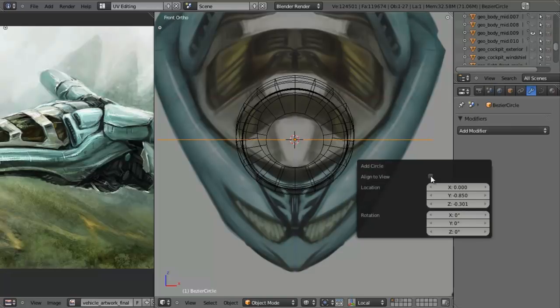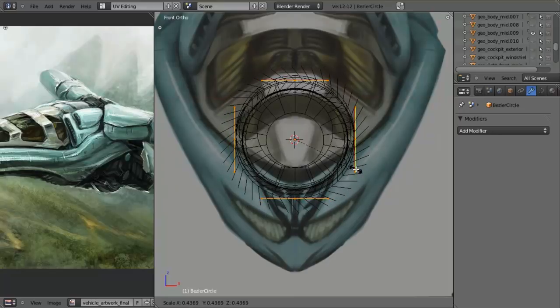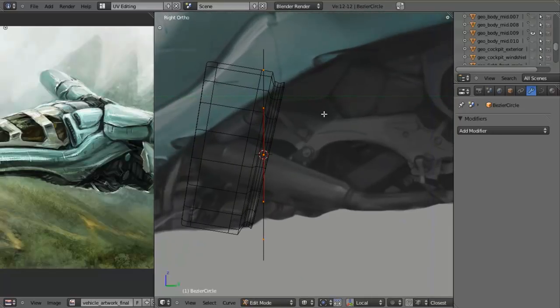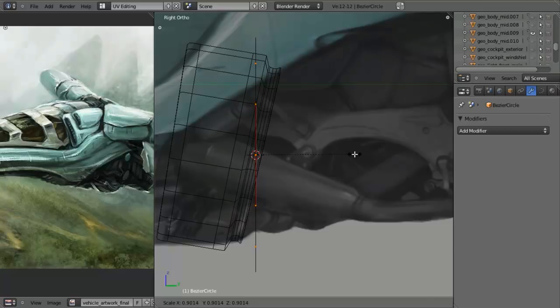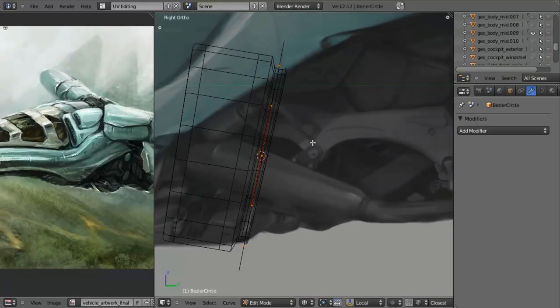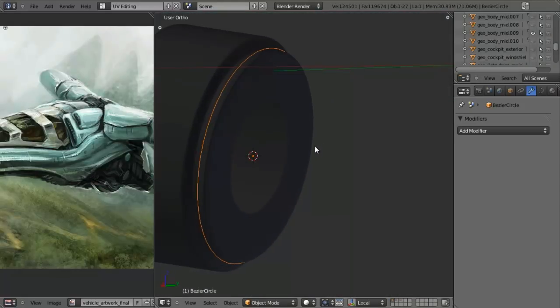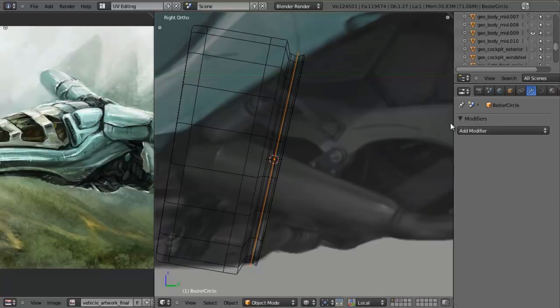From the Front View, let's hit Shift A, add in a curve and a circle. I'll hit F6 to change the aligned view. I had a grease pencil stroke adding in, so I'll hit D and right click to delete it, then Shift A to add a curve circle again. Then I'll hit F6 and change the aligned view, Tab into Edit Mode, and scale this down to roughly fit the shape. I'm going to rotate the curve in Object Mode - this way if I ever need to scale along a local axis it will still fit correctly.